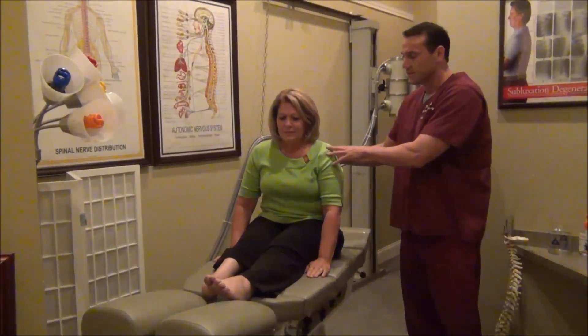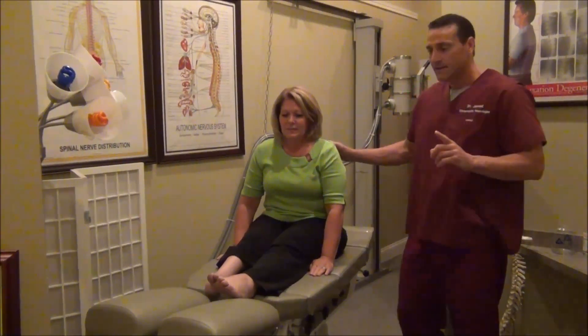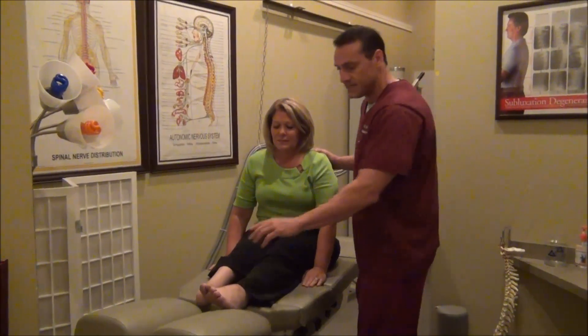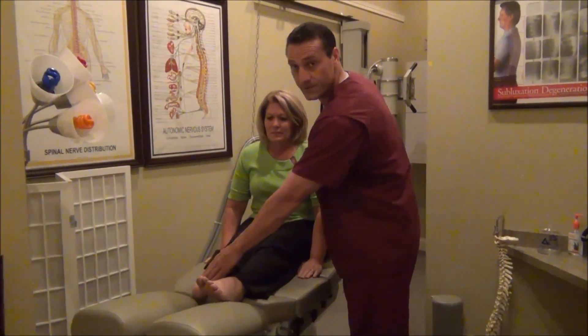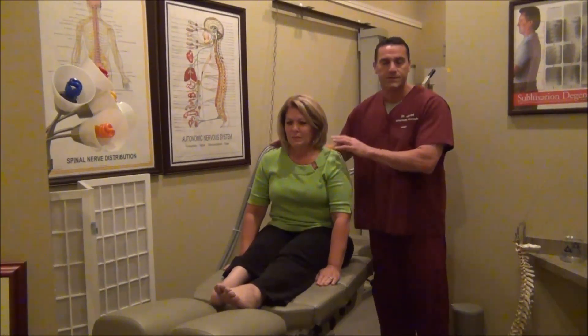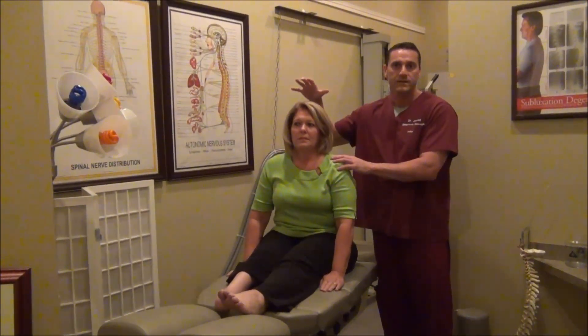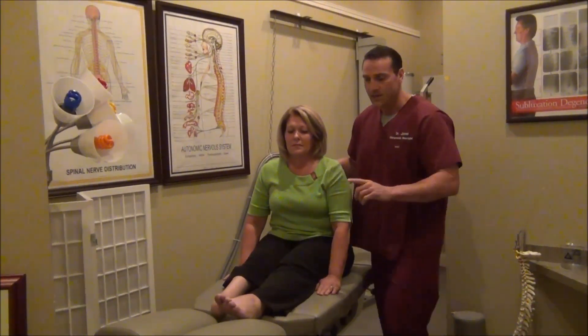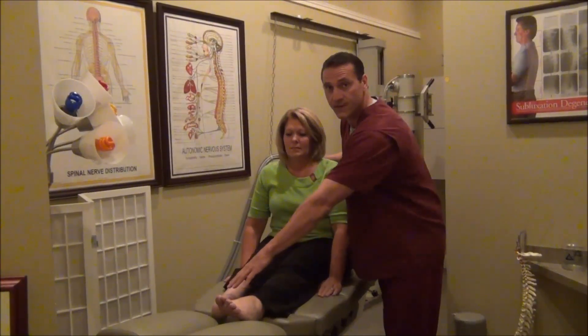I'm Dr. Jawad. This is Rose, as you met in the introduction. She is a Symes amputee — that is an amputee with loss of joint below the ankle. What we're going to do, basically how we're going to treat it, is we're going to rewire Rose's brain. We're going to hijack her brain to make her brain think that she has not only one ankle, but two ankles.